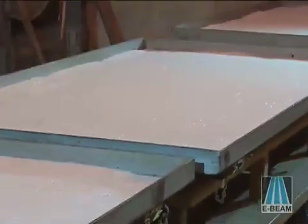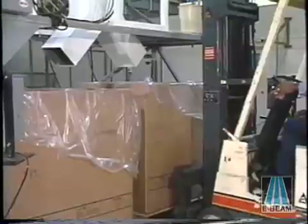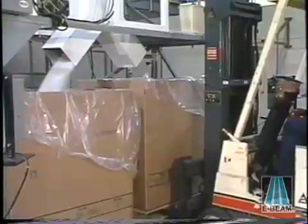Bulk resin pellets are processed on the conveyor carts, aided by an automated resin handling system. The handling system disperses a predetermined weight onto each cart. After beaming, the resin is offloaded into a system for packaging by container.